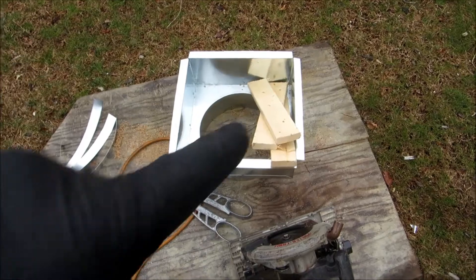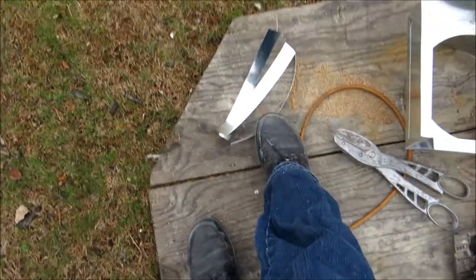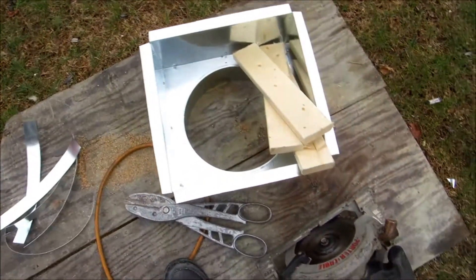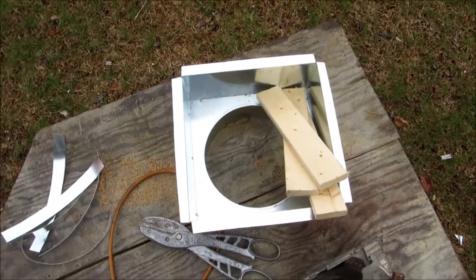Here's my other 12 by 12 by 10 return box. I'm gonna cut it down to fit, put the wood in there and screw it in, then put the register in.